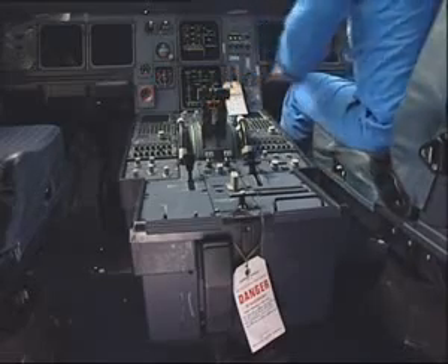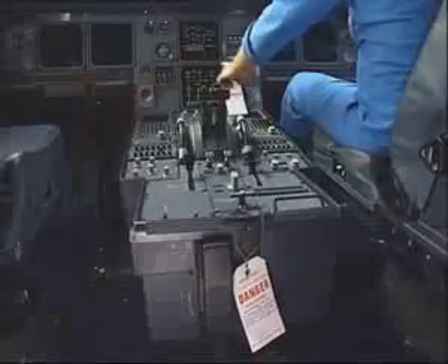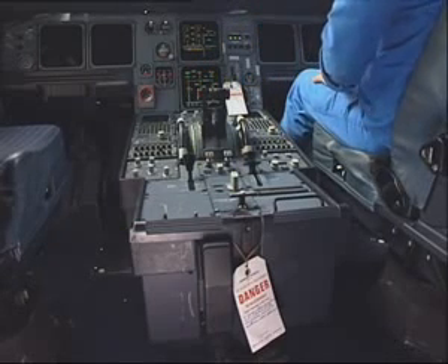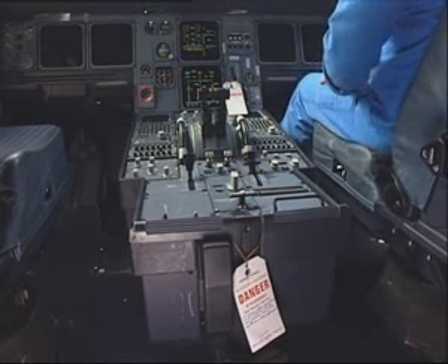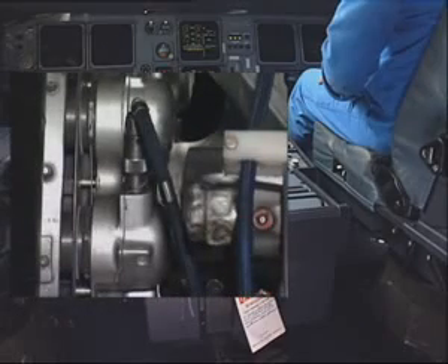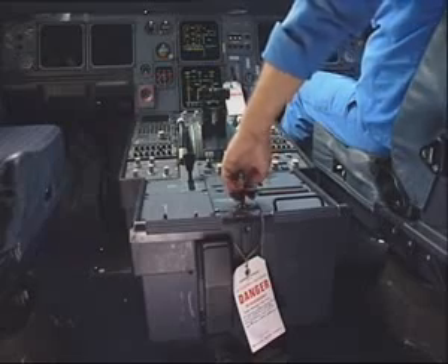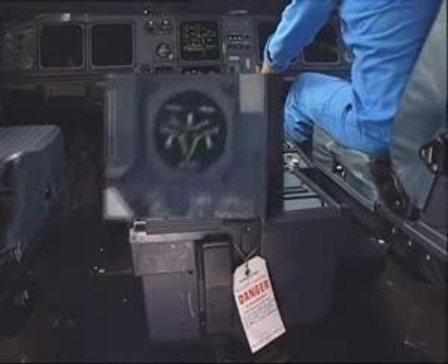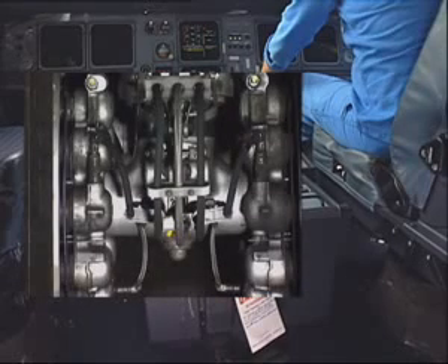Select the ECAM hydraulic page. Pressurize the green hydraulic system. Press the braking pedals. Check the forward coupling for any leakage. Apply the parking brake and check the pressure on the triple gauge indicator. Check the rear coupling for any leakage.